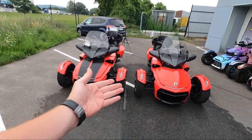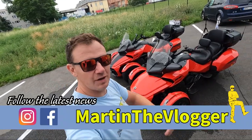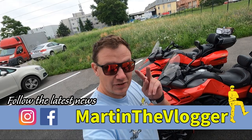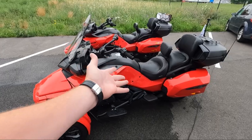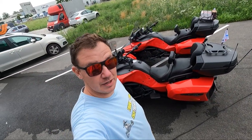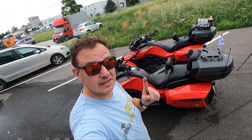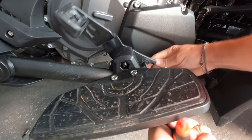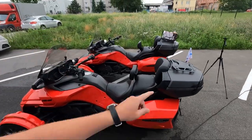Your boy Martin, aka Martin the Vlogger. Today this is a continuation of the first part where I'm upgrading this F3 Limited Special Series. I will keep my promise — you will see some installations that I haven't done yet. On F3 models, I've already started to work on something new.